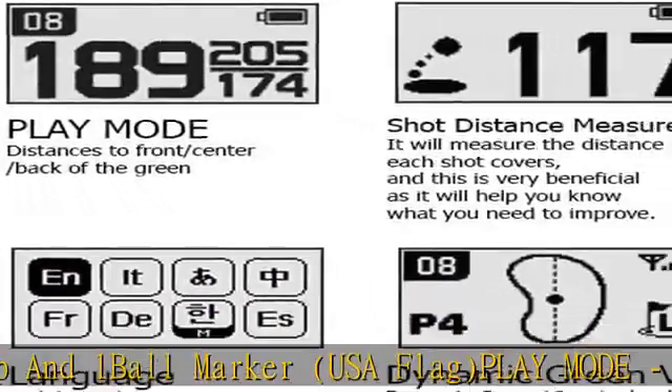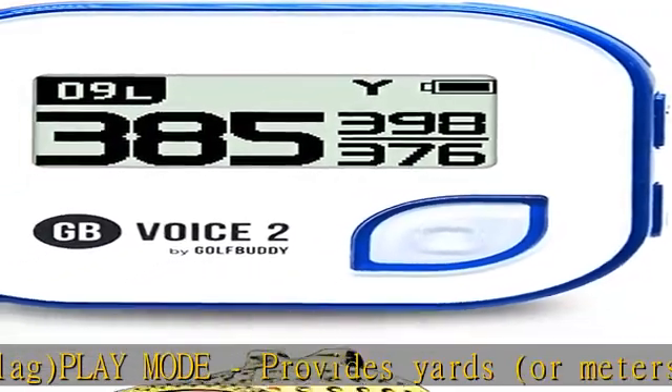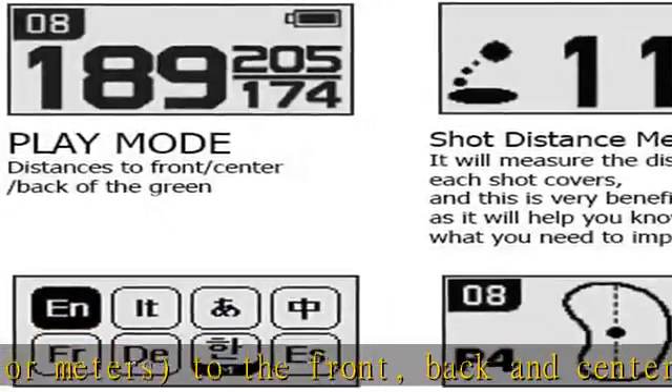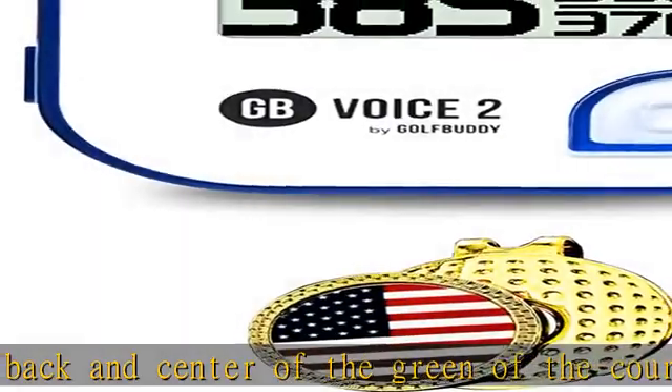Shot distance measurement measures the distance covered by each golf shot. Dynamic green view lets you view the current hole number, PAR information, and shape of the green for the current hole. Multilingual support lets you choose between 11 display languages, with 8 preloaded.